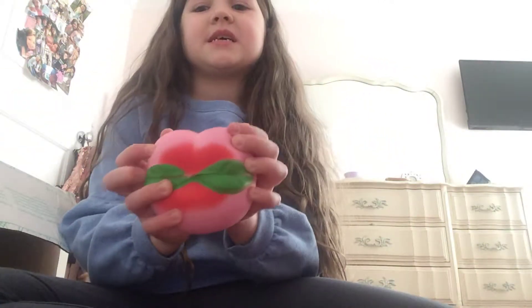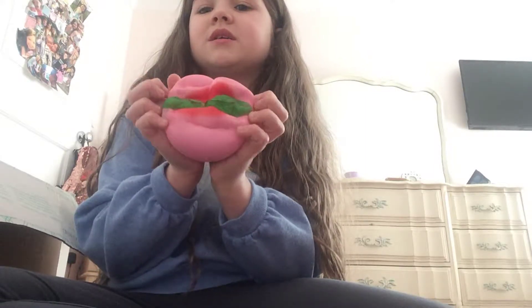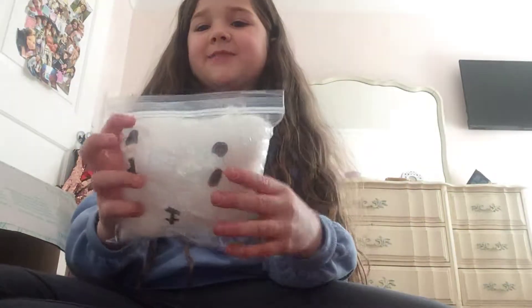So the first squishy is this. I don't like this squishy because it's really hard for some reason. And Mackie has the same one. So the second squishy is this peach squishy. Then I have this daddy squishy.